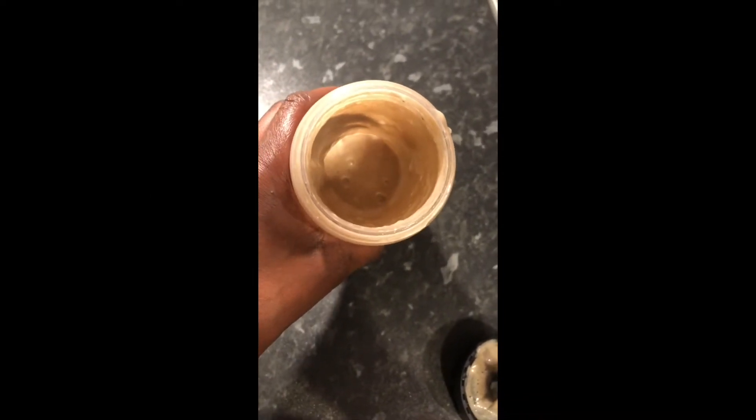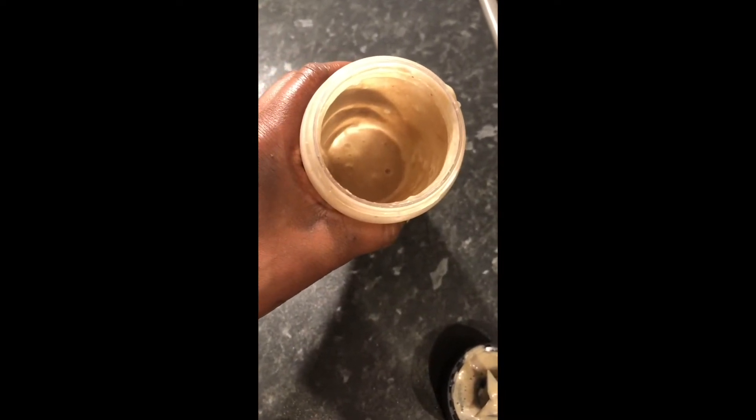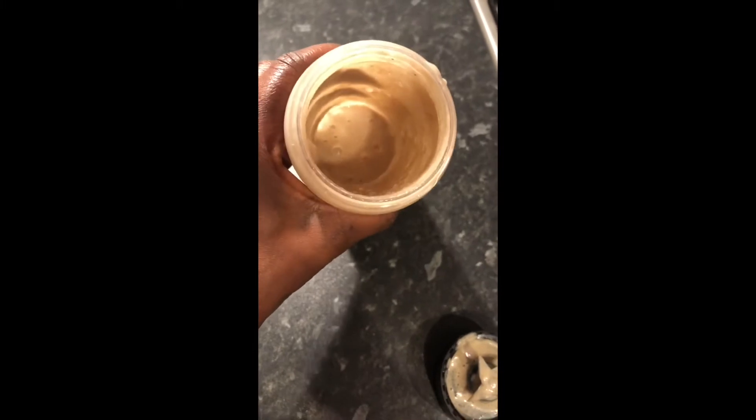I'm just checking to see what it looks like and it's very very thick. So what I'm going to do is add a little bit of water just to loosen it up, because with all that banana in there we need to strain it, and if it's this thick it's going to be difficult to strain.